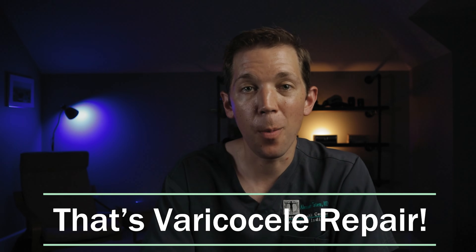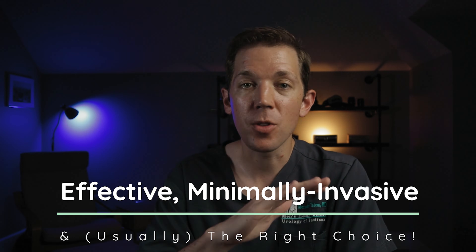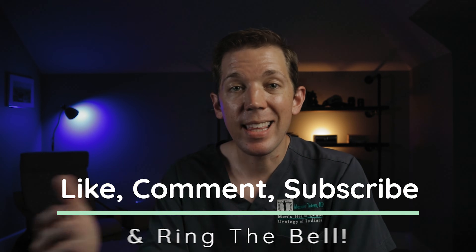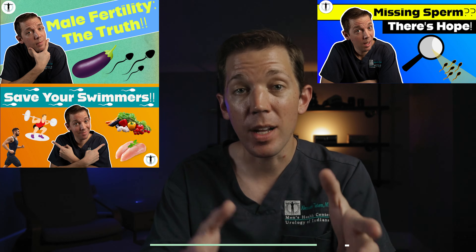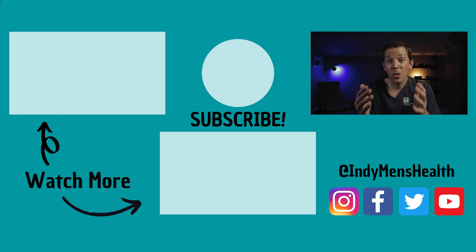So that is varicocele repair. I hope this offered some insight and understanding into what is the most common procedure that we perform when treating male fertility. It is effective, minimally invasive, and almost always the right answer when a man has both compromised fertility and dilated veins on exam. If you liked this video, make sure to hit that subscribe button and ring that notification bell. If you haven't checked out our other videos in this series covering almost everything you could want to know about male fertility, make sure to give those a look — links will be in the description below. And if you yourself or a man you know is questioning their fertility, please reach out to us and make your appointment today.